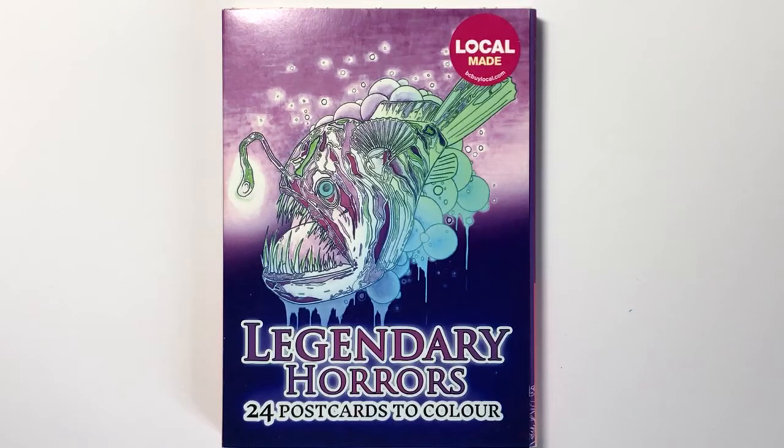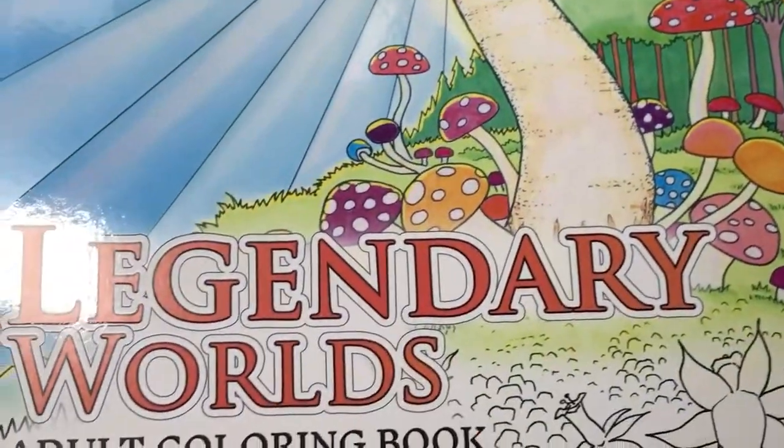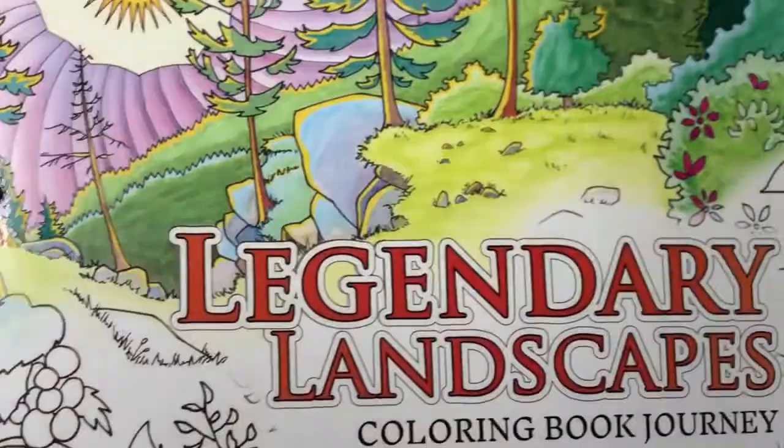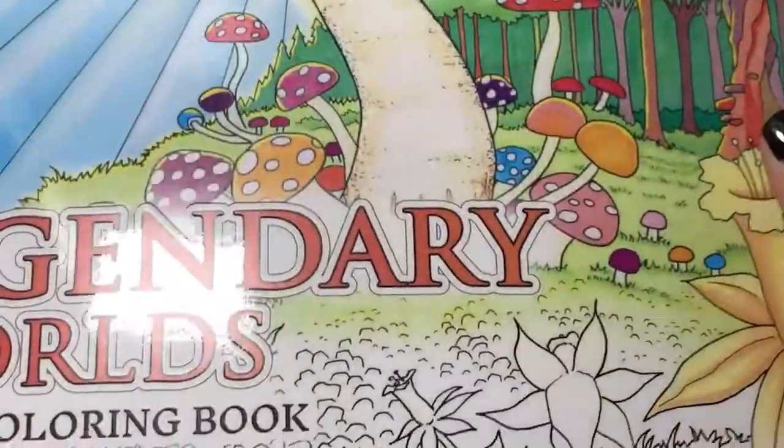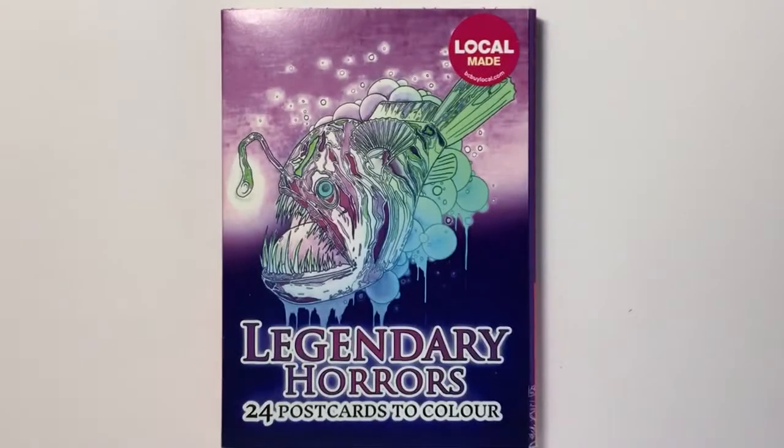Hello and welcome to another colouring review from Colour with Claire. Today I'm reviewing Legendary Horrors 24 postcards to colour. These postcards are from the same people who created Legendary Landscapes and Legendary Worlds, which are the two massive format, very quality-produced colouring books that I have reviewed on my blog and that you've probably seen all over the colouring blogs because they are brilliant.